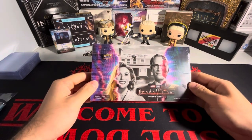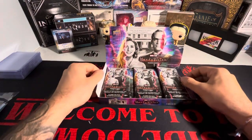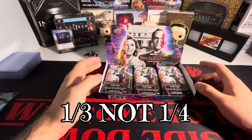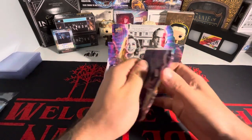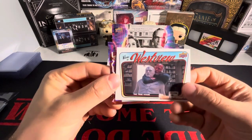Box number four, looking for that Wanda autograph, let's get into it. Like I said, box number four — a quarter of the way through the master case — and I still need one autograph. We are hoping to get a sketch card, which is one in every other case.